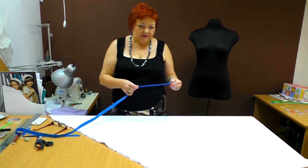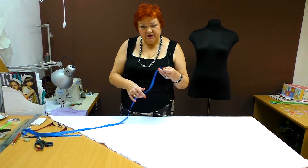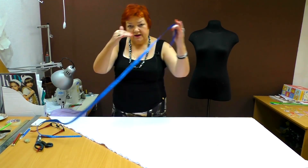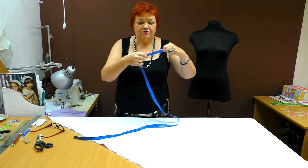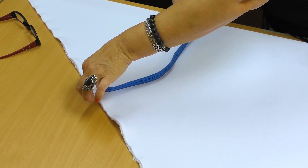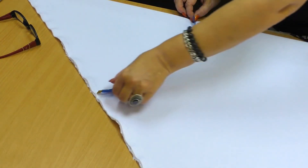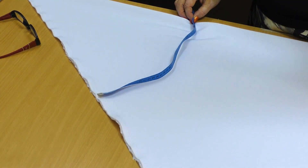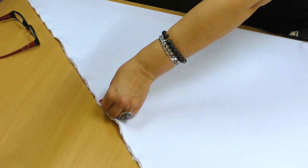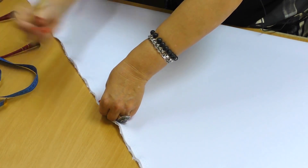Be very attentive. For a half circle skirt we measured a quarter of the waist, but in this case we need the half of the waist — 38 cm. I find the mark 38 cm on a measuring tape and put it on the fabric this way. Then I put a mark here.